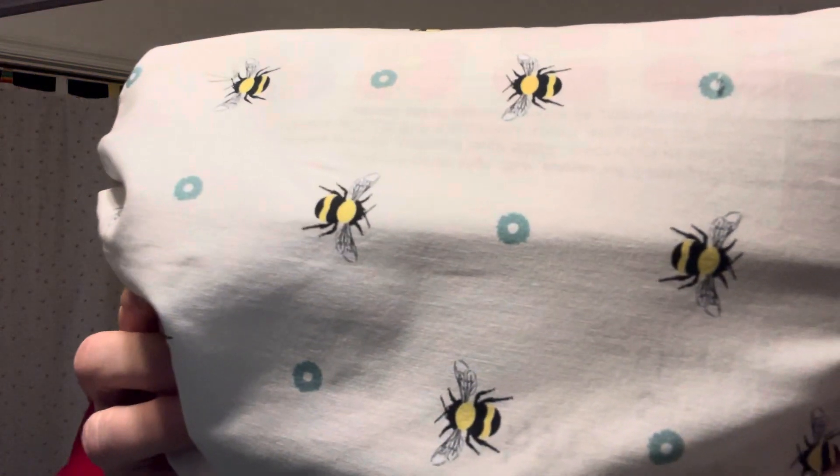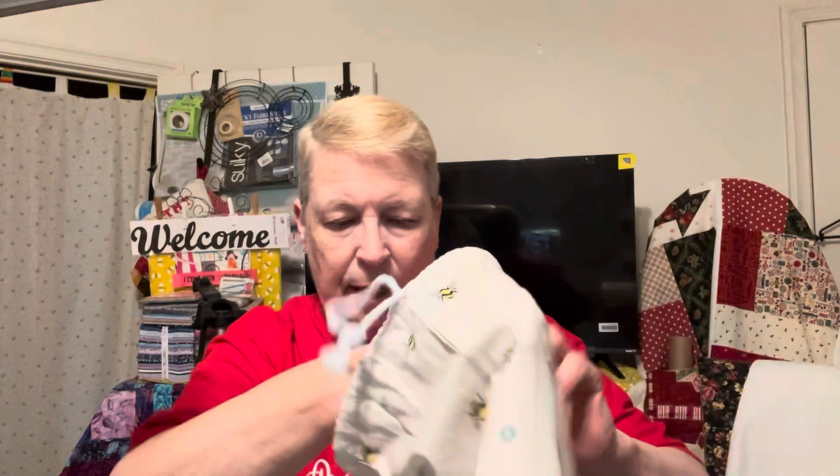Hi, Kathy here from Kathy's Tea Creations with the Creative Notions unboxing. Let me show you this cute bag — it's got bees on it, great big huge ones, they look like bumblebees, not the regular bees. We're going to pull everything out of the bag.